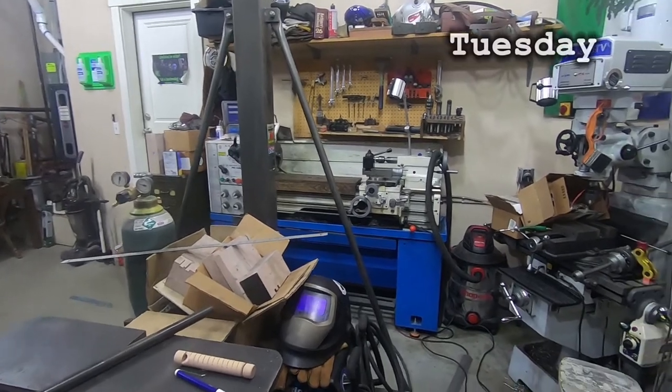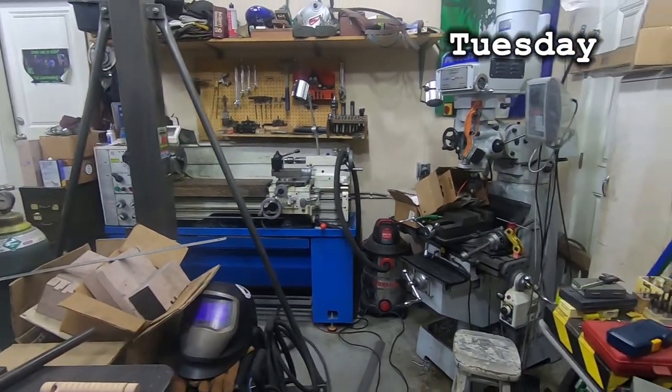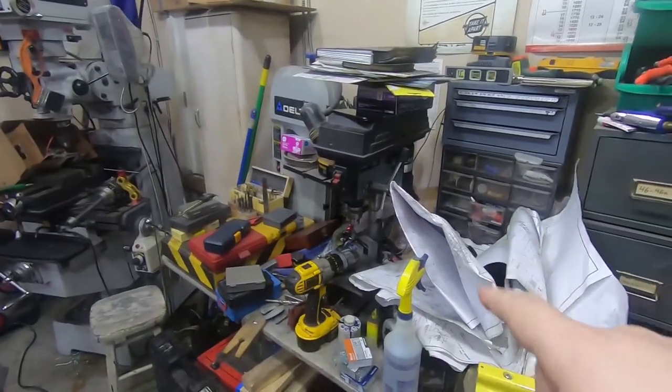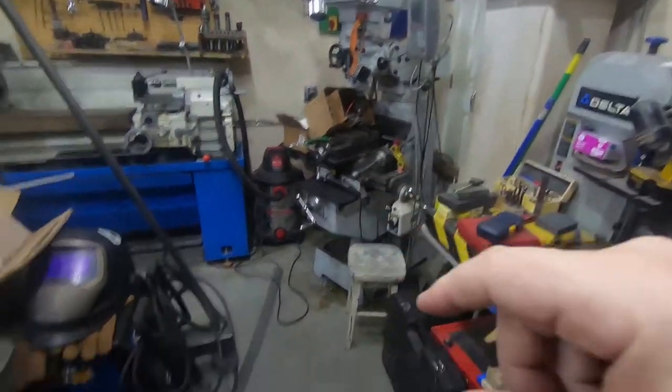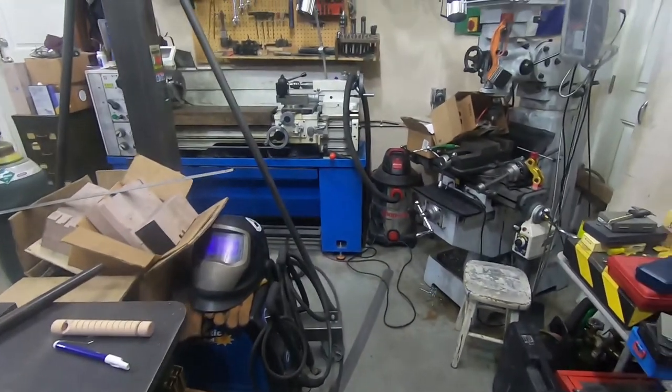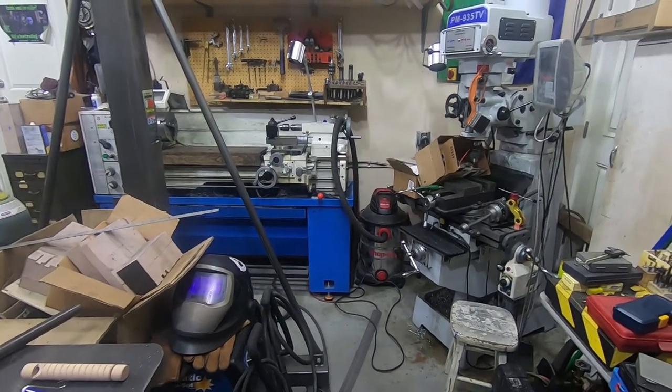Hey everyone, welcome back. I've got the shop kind of tidied up after a study in chaos, if you ignore the steam engine drawings and the stuff on the mill and that pile of stuff down there. But good enough — I think it's about time to get started on a new project.